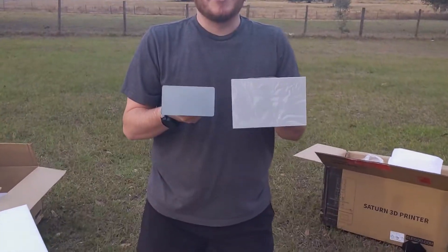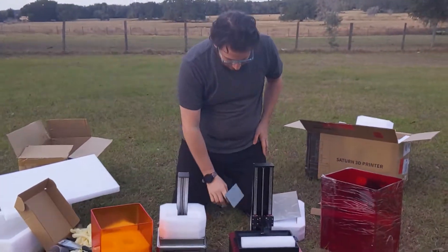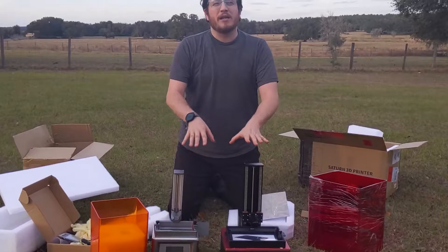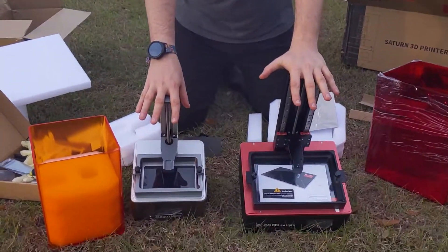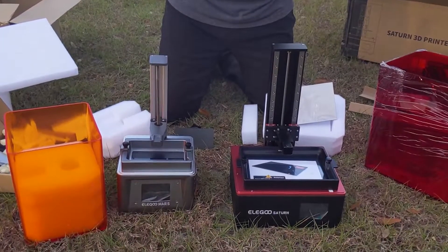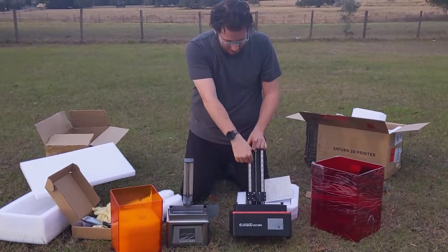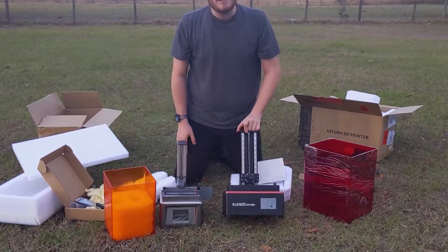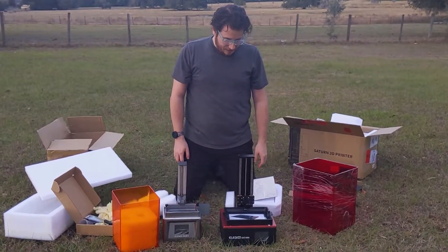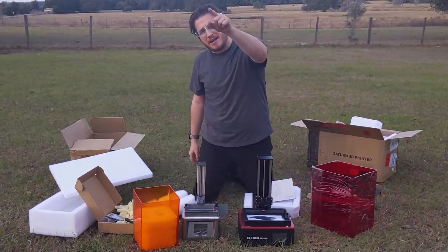Let me get the build plate out of a Mars — that's ridiculous. You've got your build plate and your vats. I want to be careful because the Saturn does have a monochrome screen, which means it is quite a bit more fragile than the screen on the original Mars. We've got two dual MGN 12 linear guide rails to move it up and down. Elegoo ain't freaking playing. This is the first look at the Elegoo Saturn — I have literally never opened this box before. We have another one coming, so maybe we'll do some more glamour shots with it.